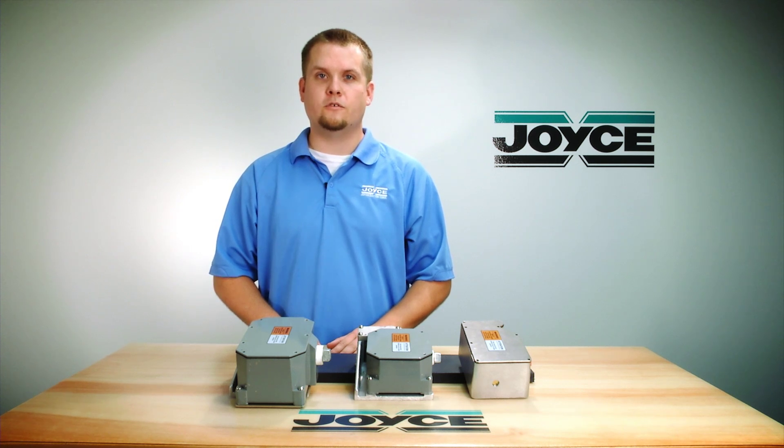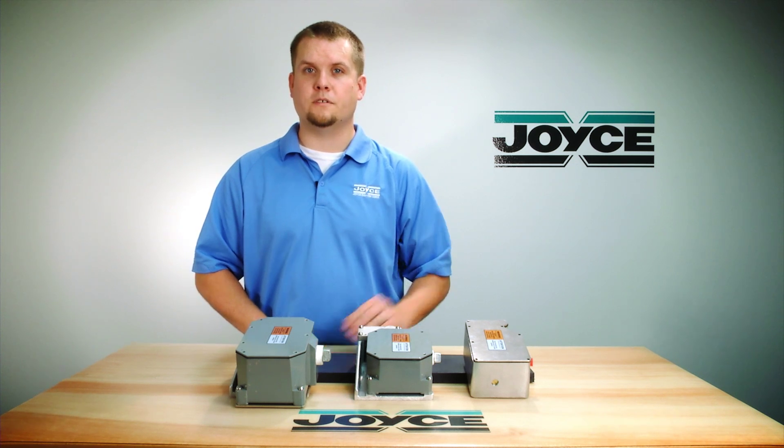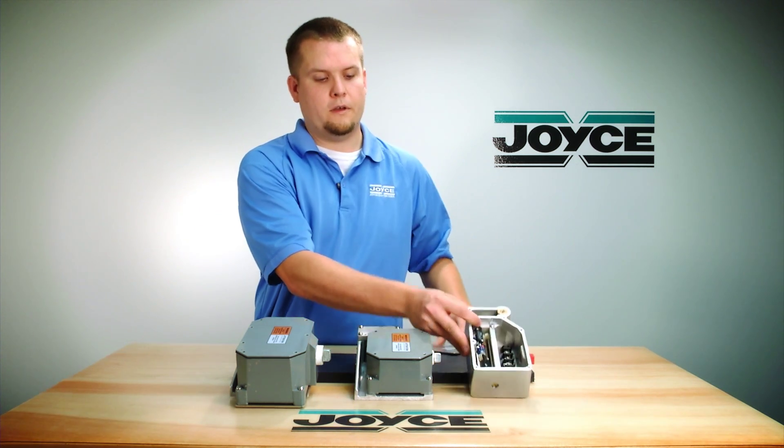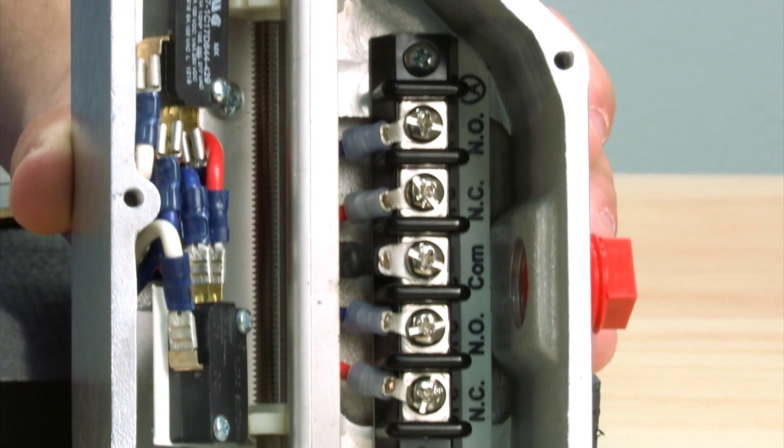Rotary cam limit switches are useful in controlling the motion of industrial equipment. In front of me are three of our most common limit switches. This one right here is our LS7 limit switch. It is available with up to 2800 input revolutions.